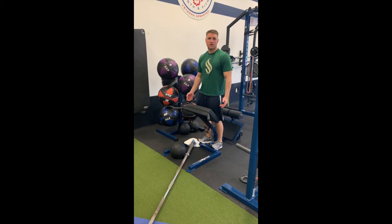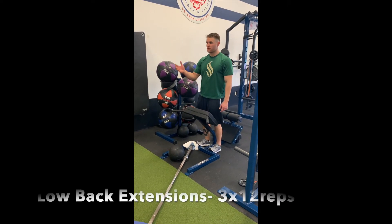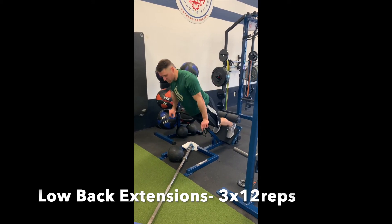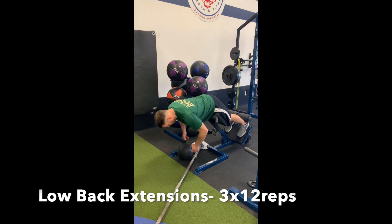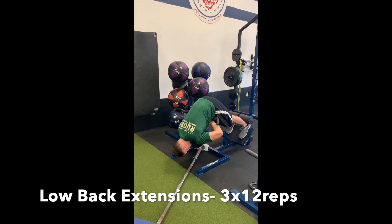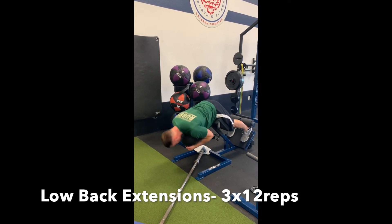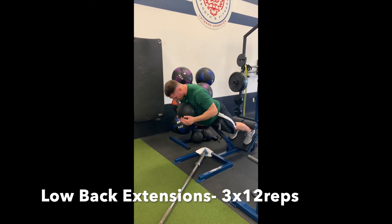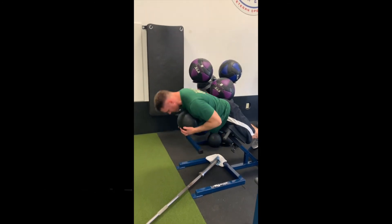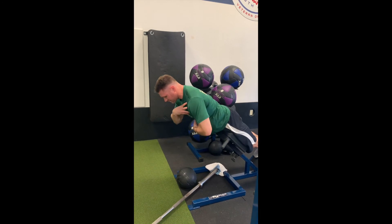Low back extension. Not everybody has a 45-degree angle bench, so use a stability ball instead. Add weight if you can — hug a ball or a dumbbell. Wrap yourself around, drop down, keep your chin kind of tucked, and pull yourself into a nice straight line. Think about using your low back, glutes, and hamstrings, keeping your abs tight.